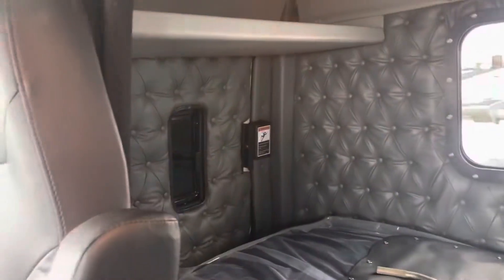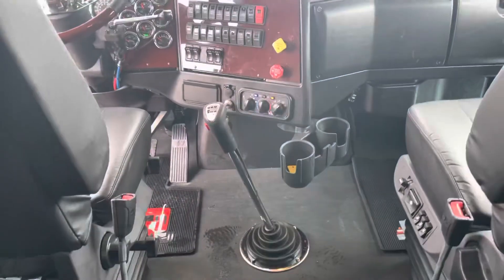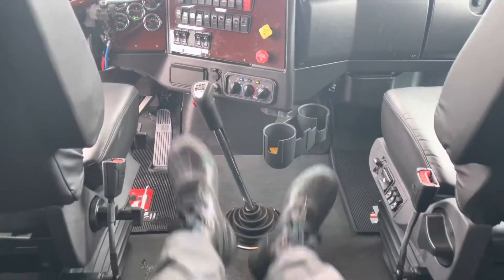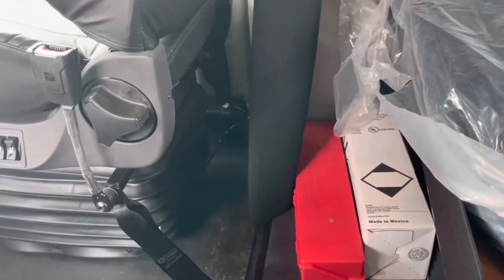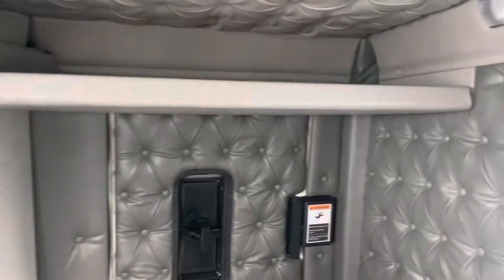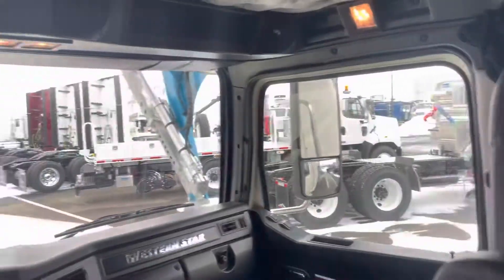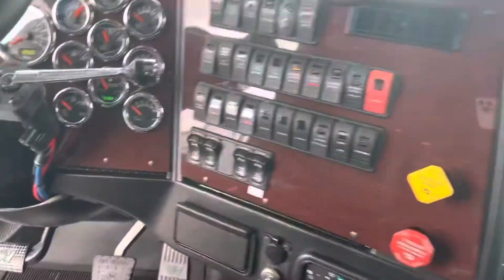Diamond tuck leather everywhere. This specific unit has two doors, auxiliary HVAC, and then of course the legendary room of the Western Star — 24 inches between the seats and about 16 inches between the bunk and the base of the passenger seat. We could fit an RV fridge here fairly easily, and this is the largest cab in the industry on our 54-inch, which is considered our medium-sized sleeper.